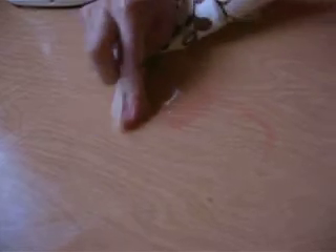So let us try water and a little bit of baking soda. It's coming off, but not so well.